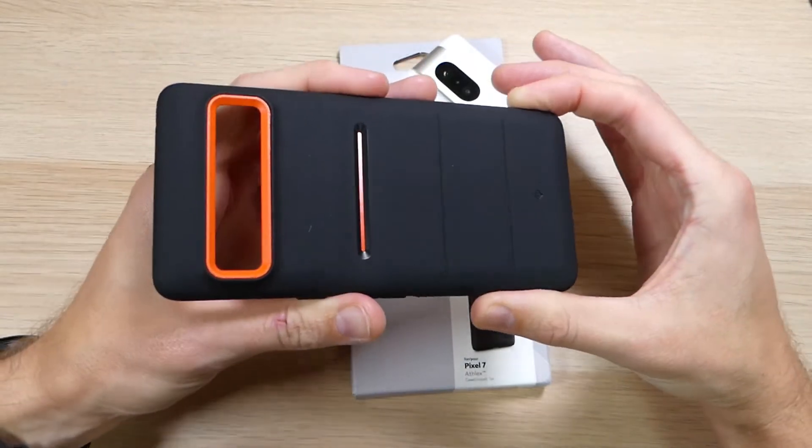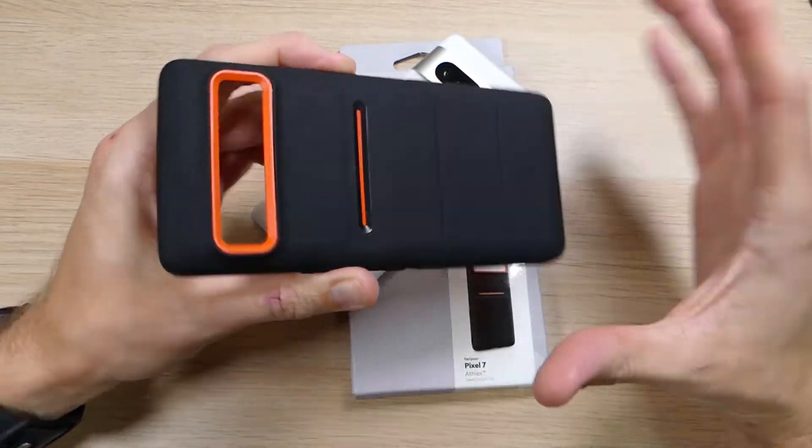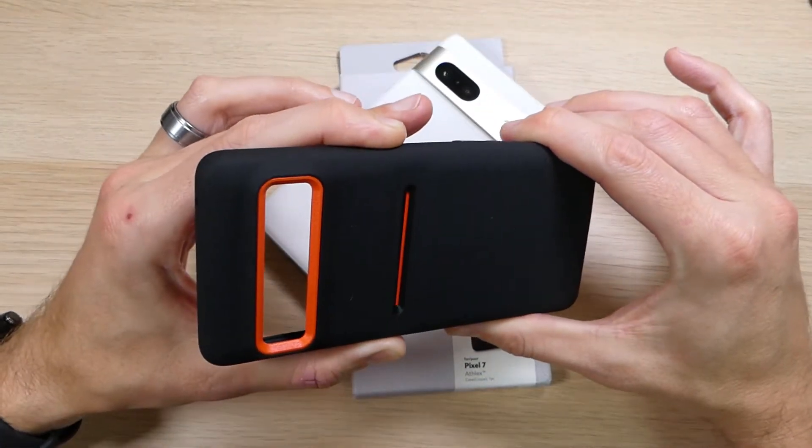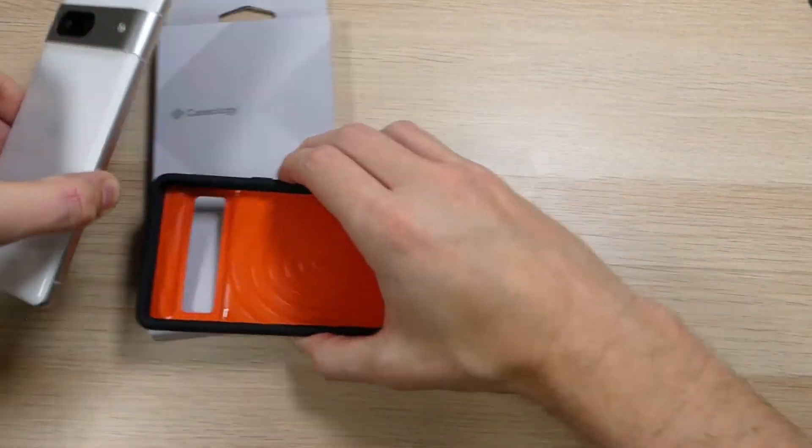Now if orange isn't your thing, this case does come in three other colors — it has a neon green as well as just the basic black, and it still comes with the sandstone finish. The case is a mid-range case, so it does offer some good protection.